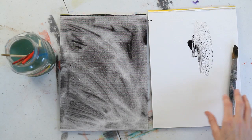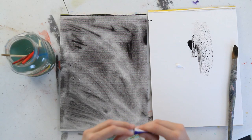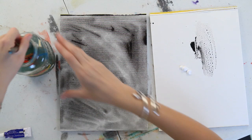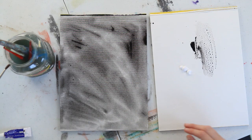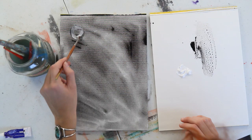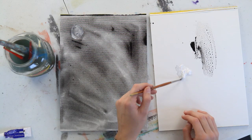Next, squeeze out some white onto your palette. Clean off your brush. Use a smaller brush to pick up some of the white and paint a circular moon shape in one of the upper corners of the page. You can put the white down pretty thick so that it is raised up above the black.